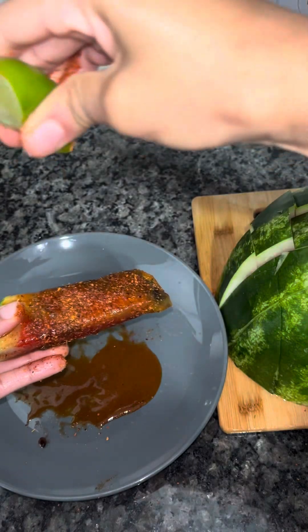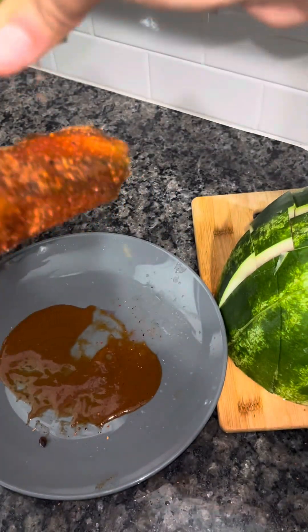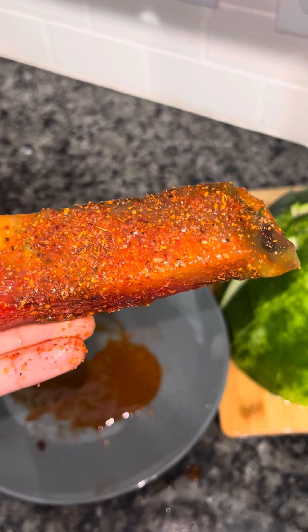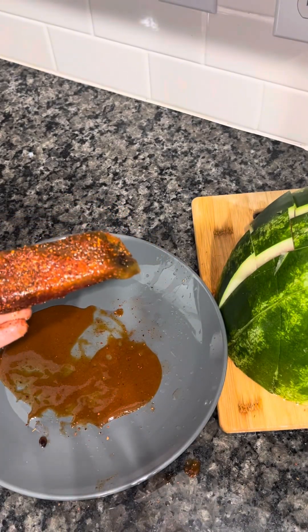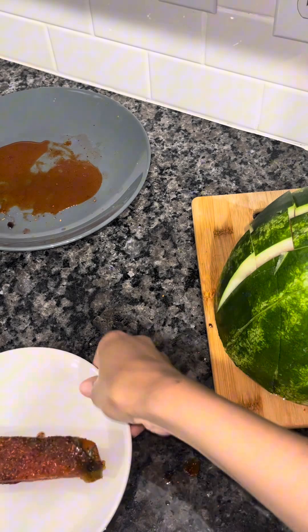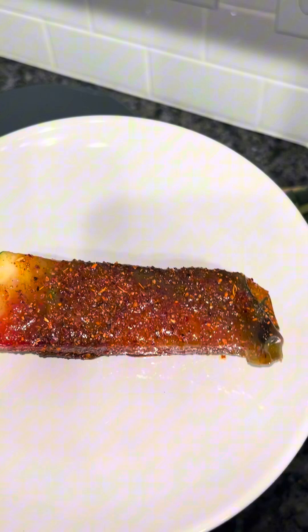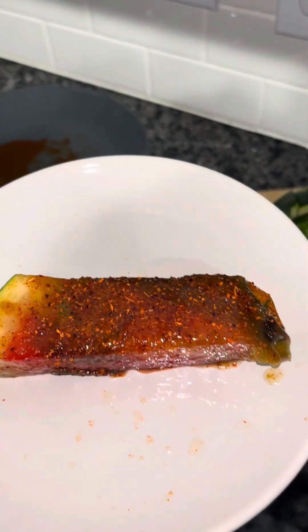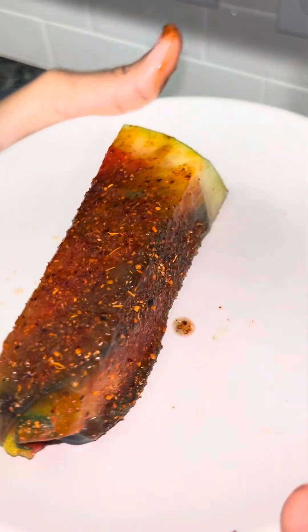This is so delicious — I hope you guys try this recipe. Make sure you guys subscribe, give me a thumbs up, and follow me on Instagram and TikTok. This is a really delicious summer snack idea, it's very refreshing. This is how it turned out — it looks so delicious. Don't forget to subscribe and give me a thumbs up. Adios!